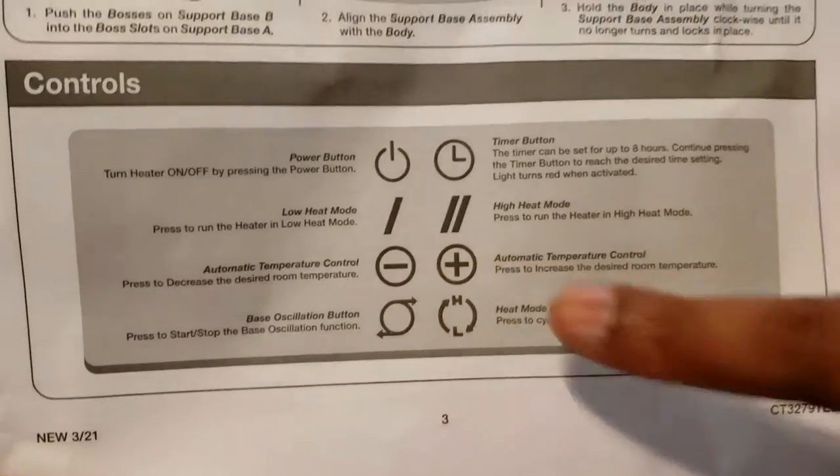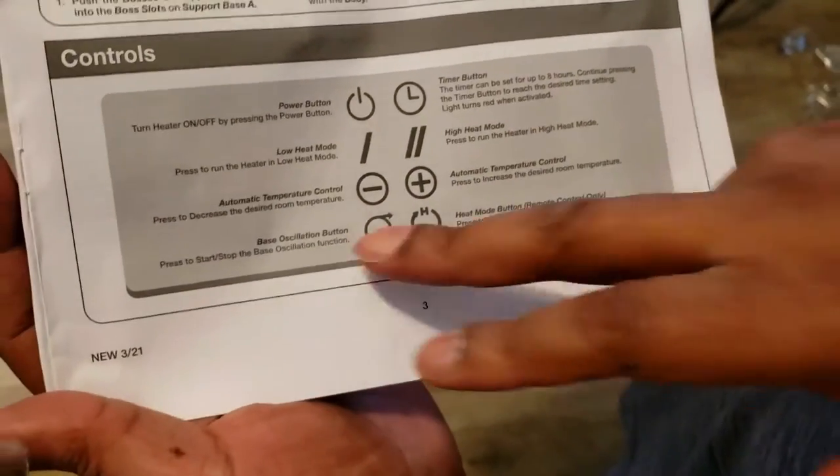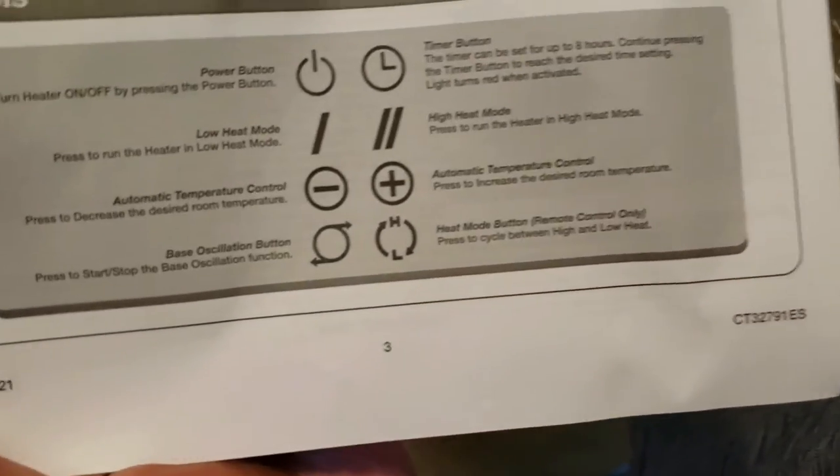High heat mode. But then these here are the automatic temperature control — love it! And then oscillation. And then this heat mode is strictly with the remote itself.